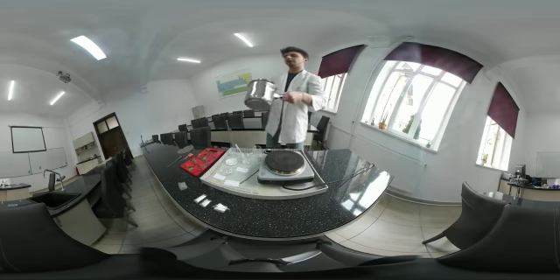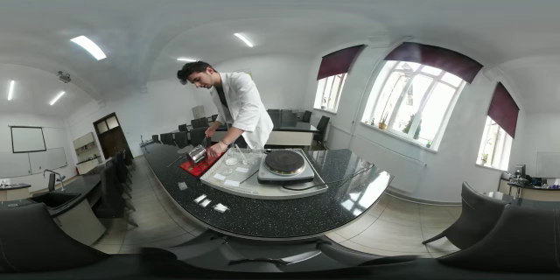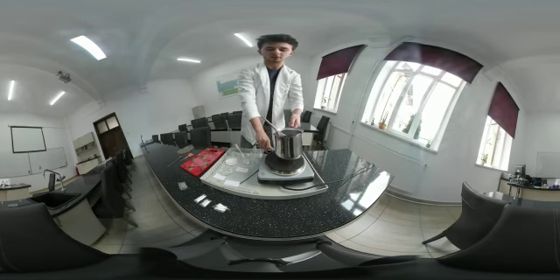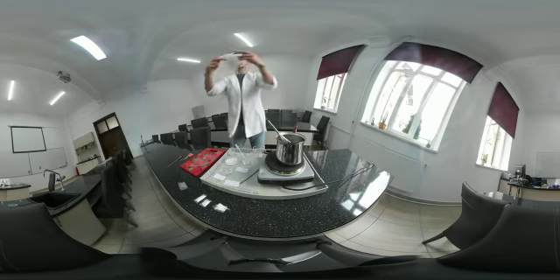After it does so, we have to pour it on a plain surface to let it dry. It usually takes about a week, a week and a bit, to fully dry out, and when it does, the foil should look like this.